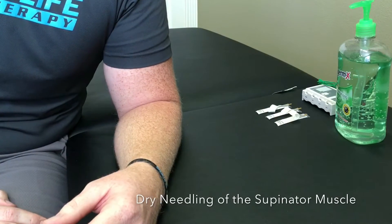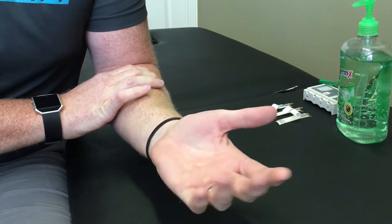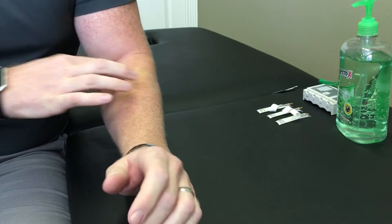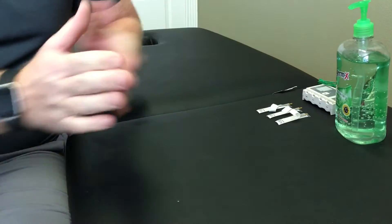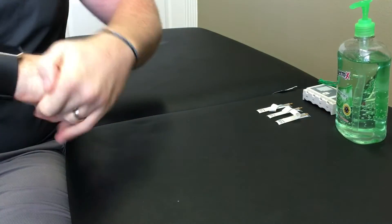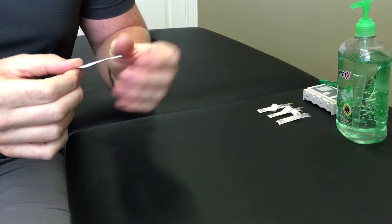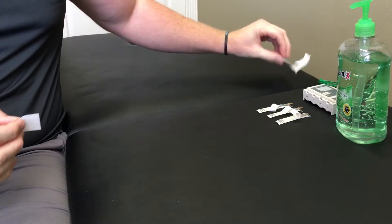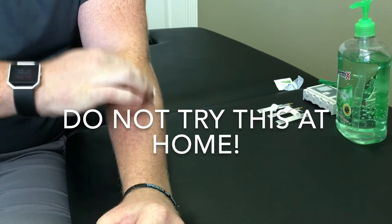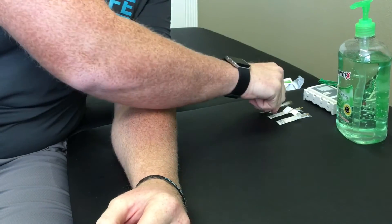The muscle I'm targeting is the supinator, which is the muscle responsible for this motion right here, and is located in the upper forearm. It has some trigger points right here that I'll be hitting. But first I'm going to sanitize the hands and prep the skin with an alcohol wipe, and let's go for it.